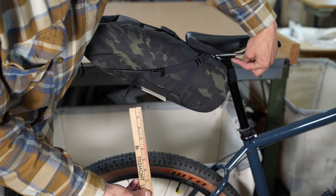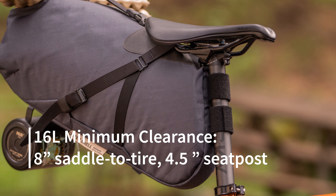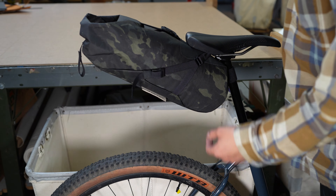This is the 10.5 liter and it requires six and a half inches of clearance from the saddle to the tire. As you can see I have a lot more than that here. It also requires two inches of seat post — the velcro itself here is about an inch and a half tall, but it requires a little bit more above that because the velcro is not at the very top of the bag.